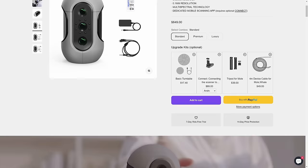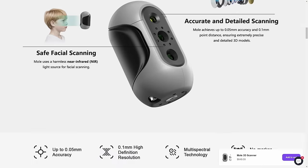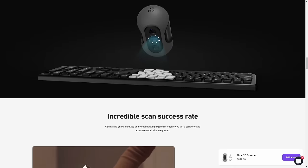In this video I will use a scanner called MOL from 3D Maker Pro, which was provided by the manufacturer for me to test. But I wasn't paid to say anything, so I will only tell you my honest thoughts. I will also try to keep this video kind of general about the topic of 3D scanning, but I will tell you what I like and what I don't like about it.